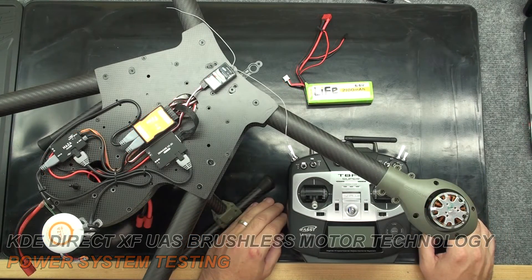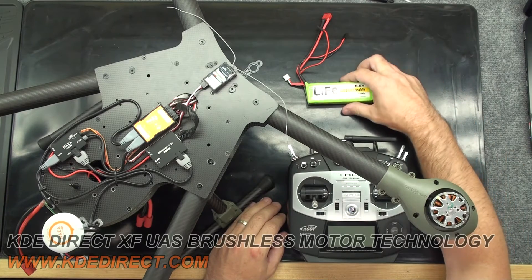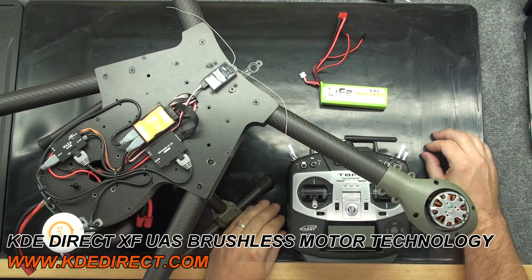For safety, we should have all props removed before we power up any part of the system. In order to isolate one power system on this platform, we only need a spare battery with the correct voltage to run our receiver. We already have everything else on the platform to conduct our test.